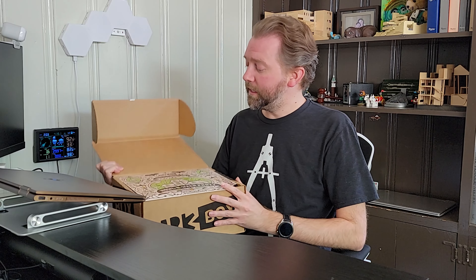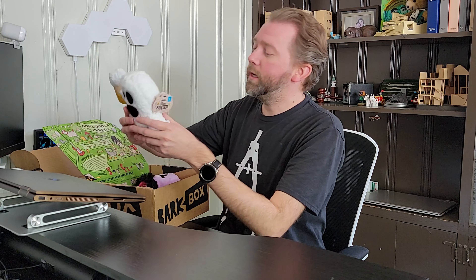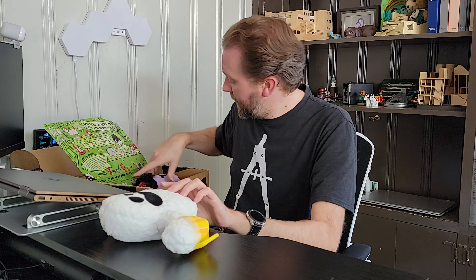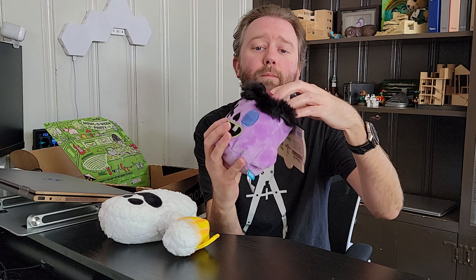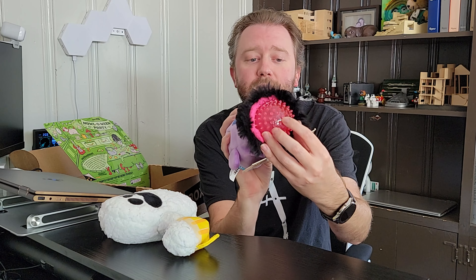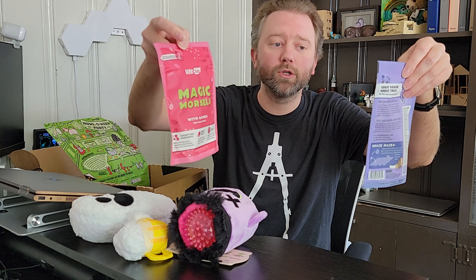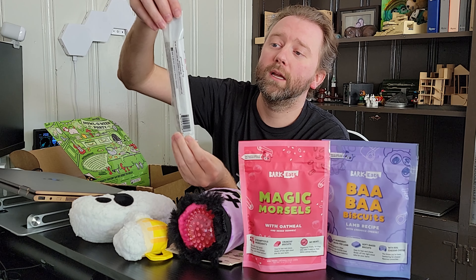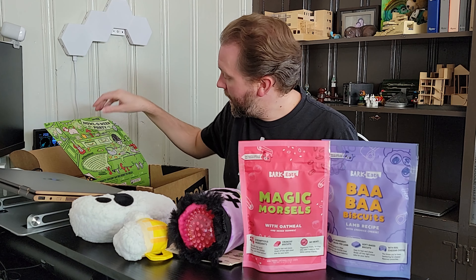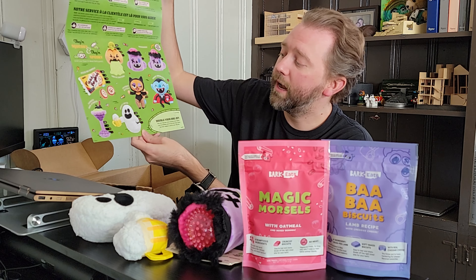Now for our third month box — the Halloween box. One of our toys is a crinkly ghost. The second toy appears to be some type of mug — a two-in-one toy with a squeaky ball, crinkler paper, and a little rubber ball for them to dig and pop out. Like the other boxes, we get two bags of treats: Magic Morsels and Baa Baa Biscuits. And then there's a long chew, the pumpkin and honey recipe. The monthly insert shows a variety of toys that are randomly selected, and you can also buy these separately.